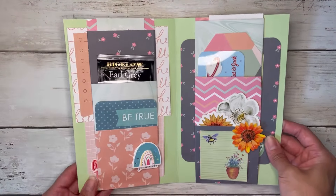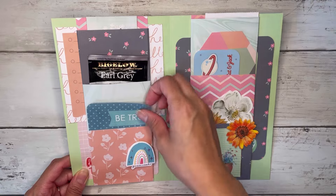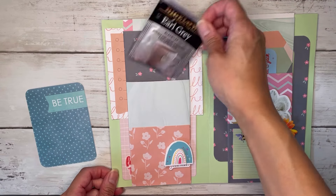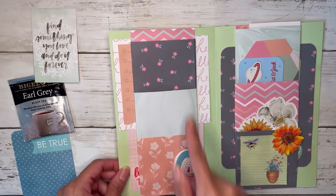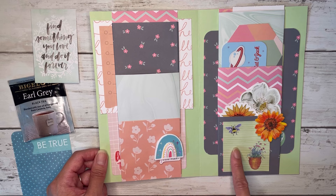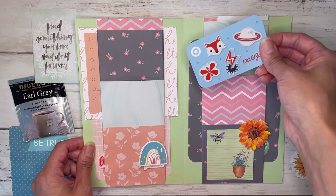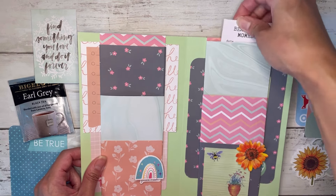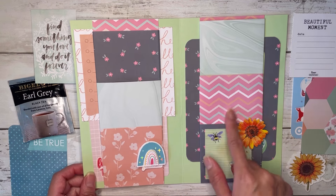When we open this up, here are the fun little belly band pockets. They have three pockets each and I just stuck a few different things in there — like a journaling card. You could put some tea bags inside and then just another smaller card as well. That's kind of what they look like. I added some stickers here and there. And then over here I have just a little sticky note, and in this pocket I stuck some stickers.